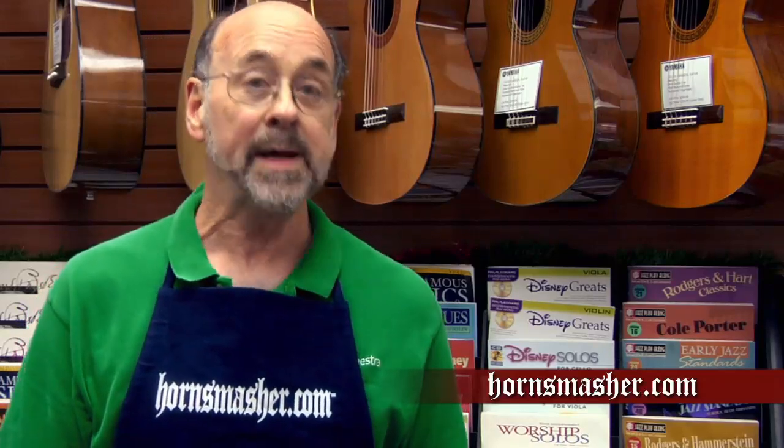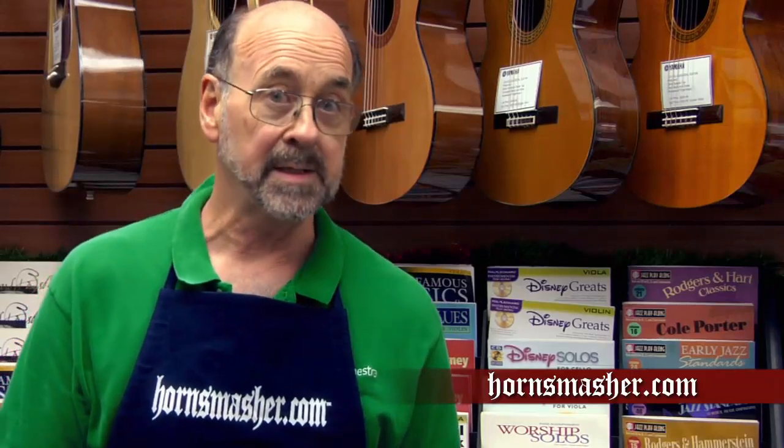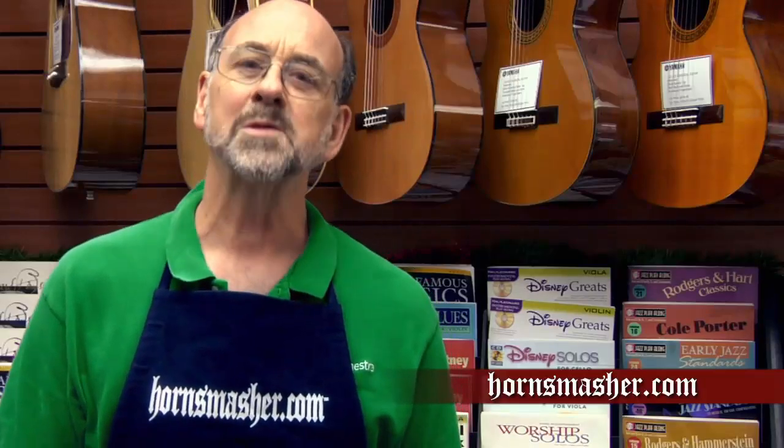Hi there music lovers, this is John of HornSmasher.com. If you're new to trumpet playing, I'm here to help you get off to a great start with some basic information about how your trumpet works and showing you the proper care of your instrument. We're going to do this in three easy steps: showing the proper assembly, disassembly, and daily maintenance you should be doing to your trumpet. Along the way I'll also give you some helpful tips and show you how to avoid some common mistakes.